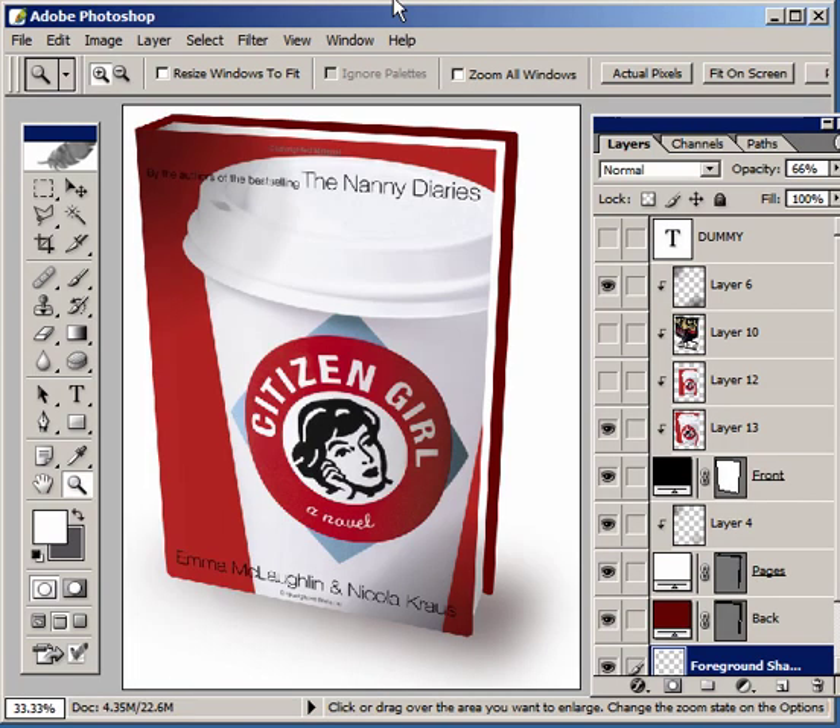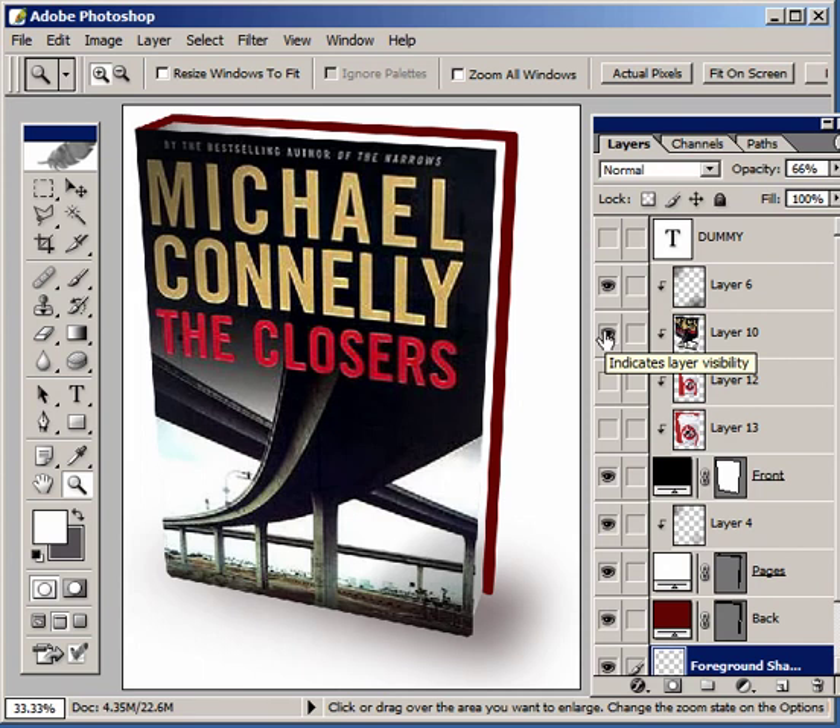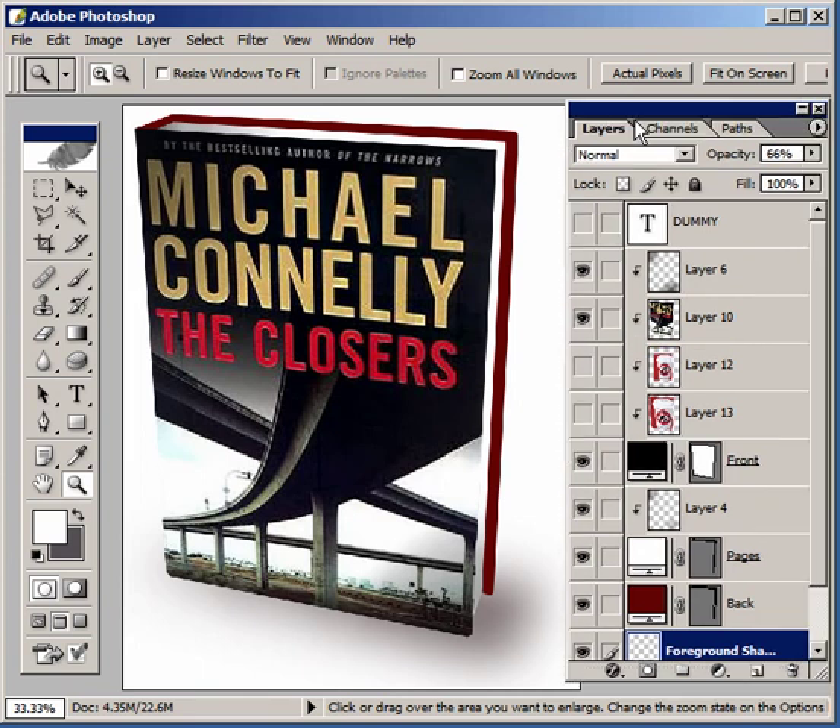And that's it. Our book is saved, database ready. The entire process takes no more than a minute or two. It's pretty easy to do. Here's another one that I did just recently, so the whole process is pretty quick. You should be able to get the entire catalog done in a couple of days.